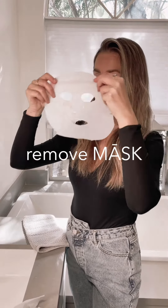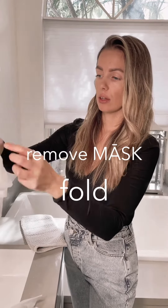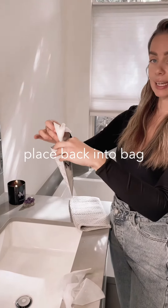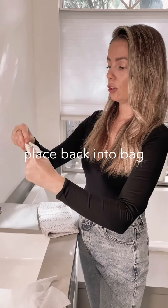Once you're done, you take the mask off, fold it back together, and put it back in the bag with the extra serum. You fold it, keep it in the fridge for two or three days, and there's your second use.